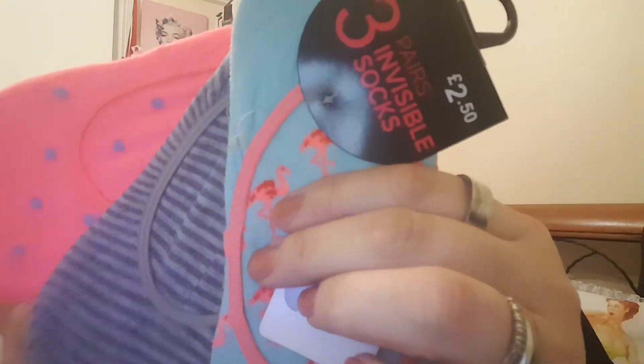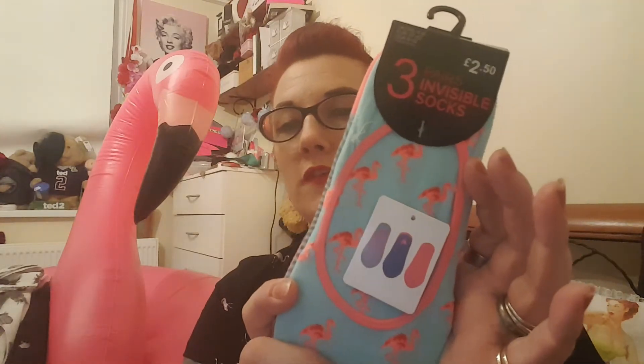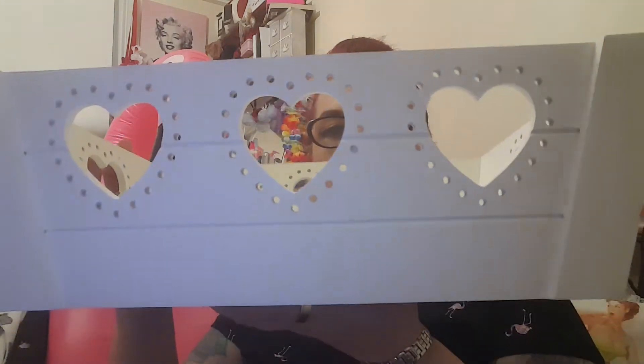They have some shoe liners — pack of three, stripes and little spotty ones — £2.50 a pack. Notebooks £2.50, all lined. They also had in Primark — I think it's great for keeping on a makeup shelf or anything like that — some really really pretty storage, £6.